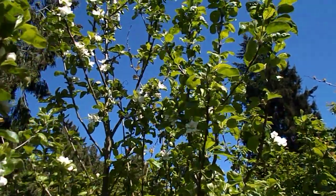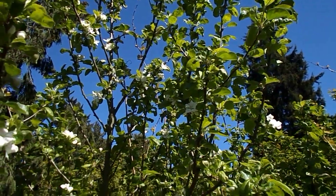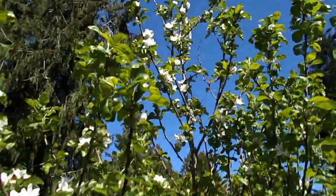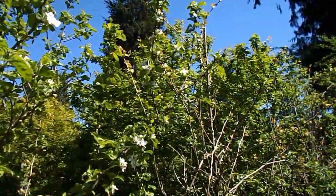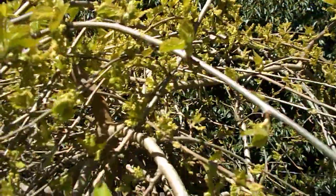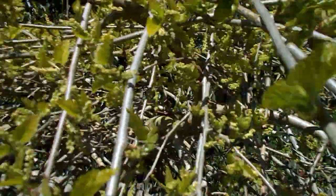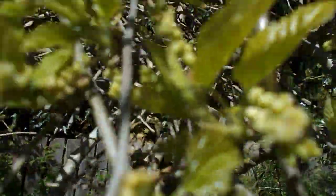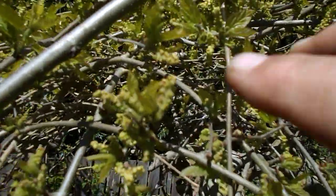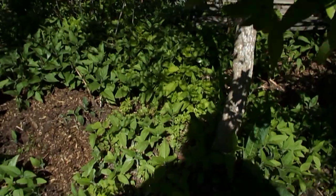I'll get quite a bit of fruit off this — maybe 35, 40, maybe 50 pounds of fruit. It's quite extensive, goes all the way over here and all the way over here. This is a mulberry though — and it's loaded with fruit, you see that? It's loaded.